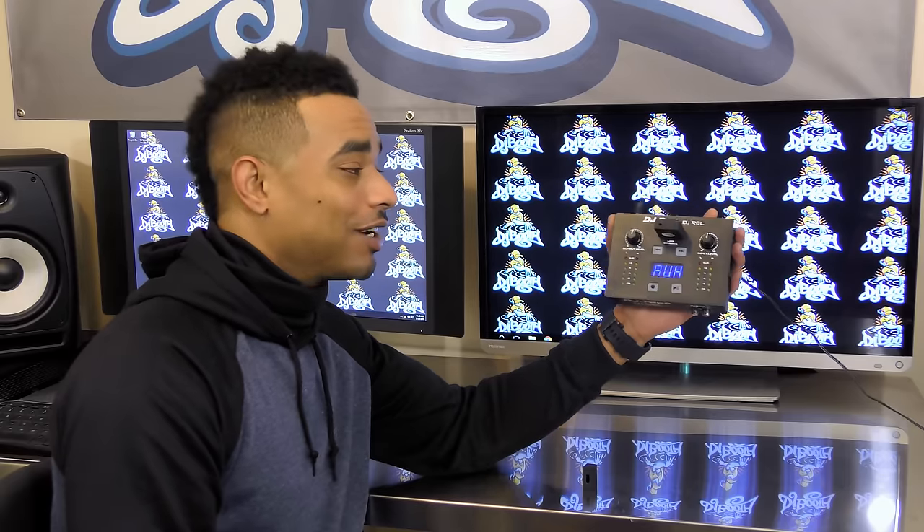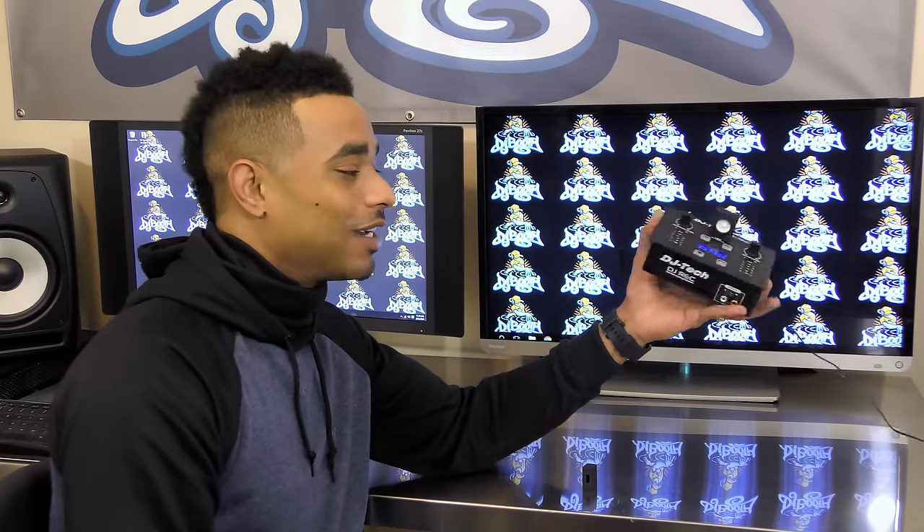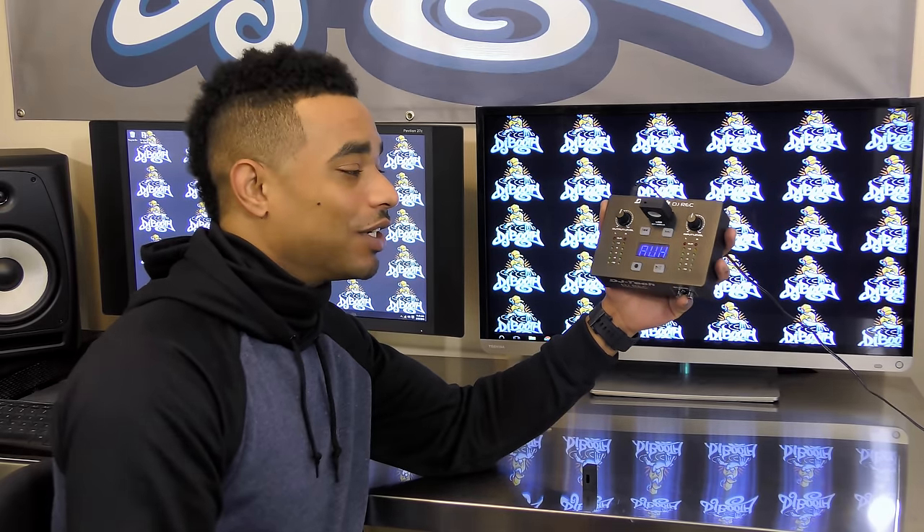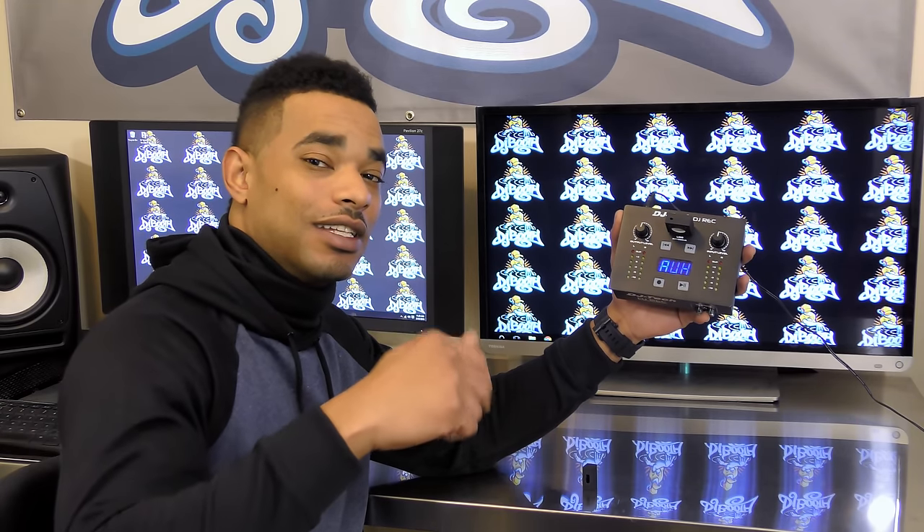So the DJ Tech DJ REC is very highly recommended — nice and compact, can't say enough good things about it. It's a device that many DJs will need and want, especially if you want to record your set without going through DJ software. For the full review, head over to www.djbooth.net or click the link in the video description. Make sure to subscribe for more videos like this, and thanks for watching.